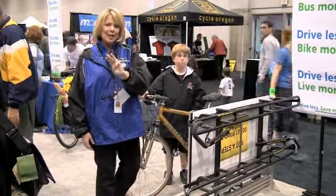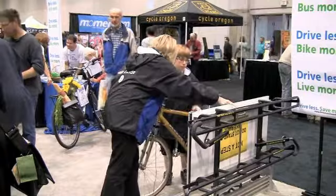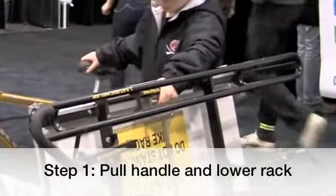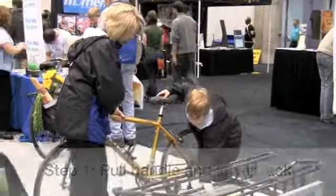There are three steps to loading your bike. The first step is you're going to pull a handle and release it. Squeeze the handle and lay this down. Good job.